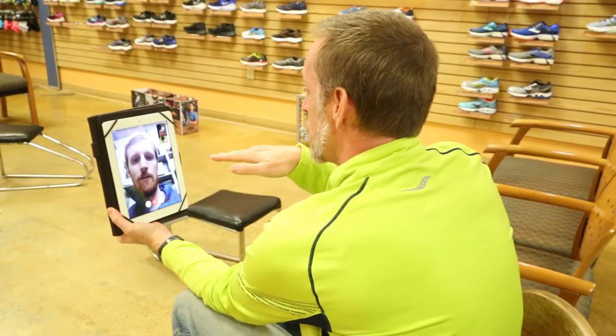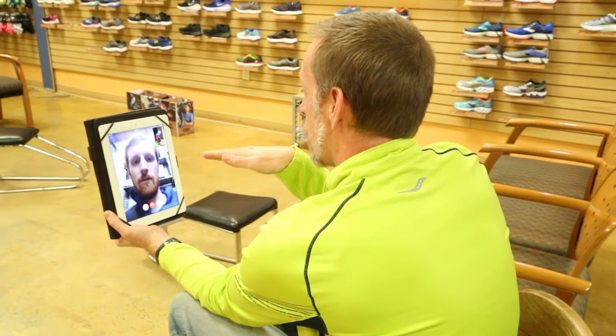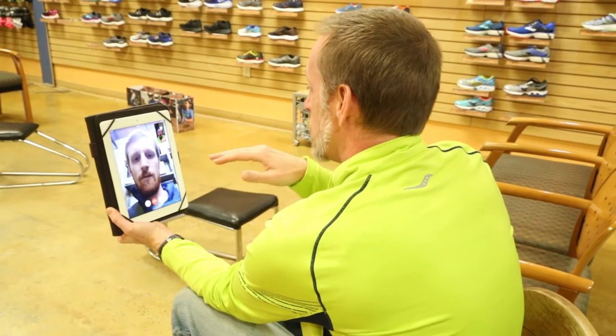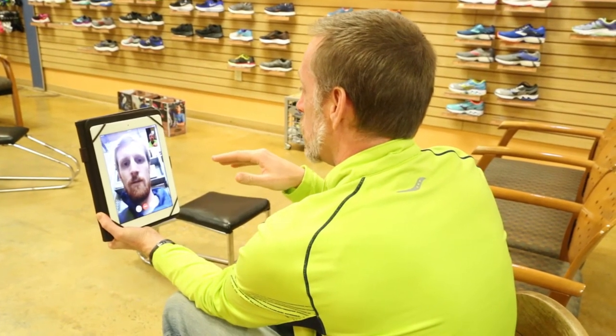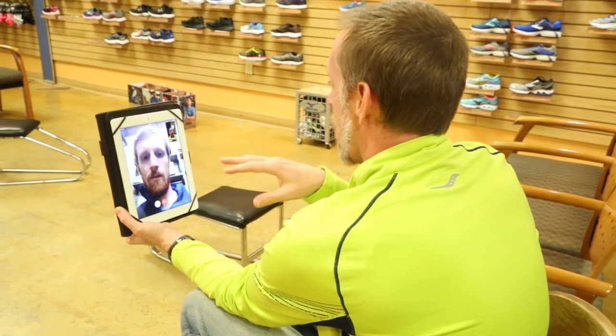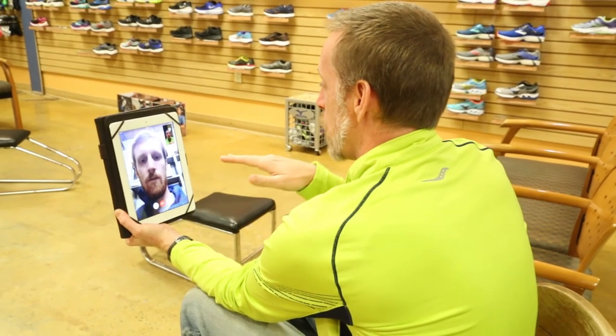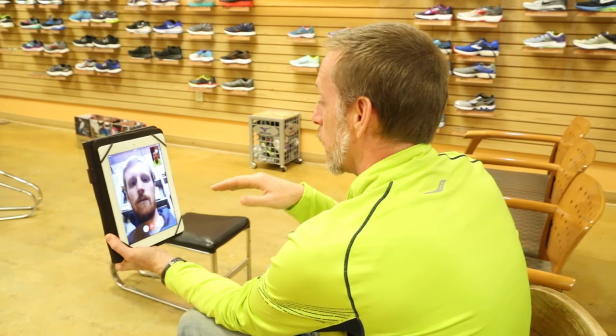Well Sloan, you're definitely more of a forefoot runner, siding on the lateral part of your foot on both feet. So I definitely think the direction we would want to go would be more of a neutral shoe with this forefoot strike pattern. If you'd like a lighter weight shoe or a standard weight shoe, that's also something to consider. But just based on the function, very neutral to under-pronating shoes.